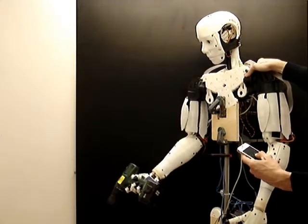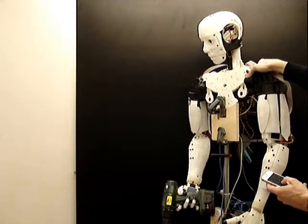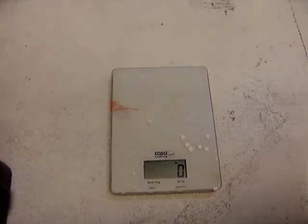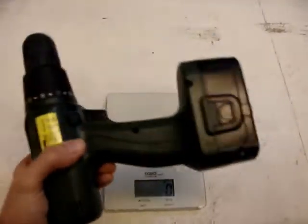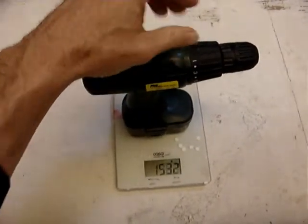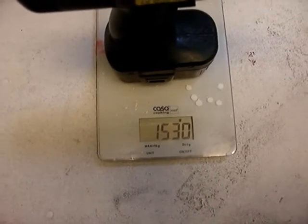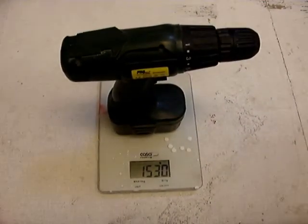I'm trying to do this a little bit slow, otherwise it shakes like hell. This is to show the scale — it's at zero grams, and now I have the power drill that the robot can carry. I'm going to put it on the scale to show how much. I thought I was pretty wrong — I said one kilo two, but it's actually one kilo five. So that's it, it can carry that.